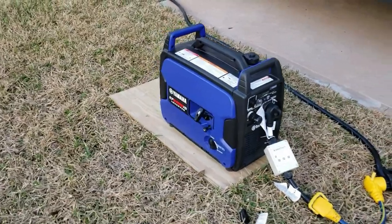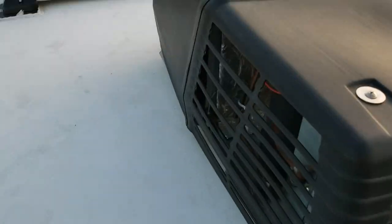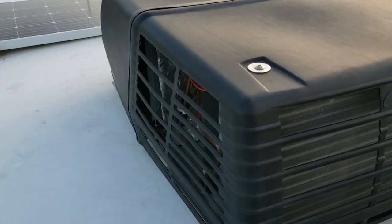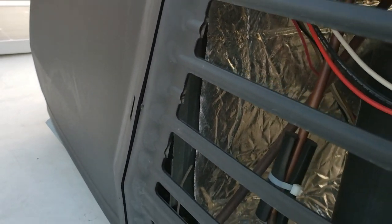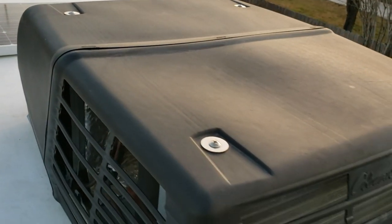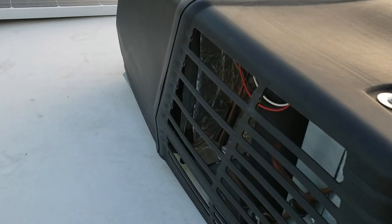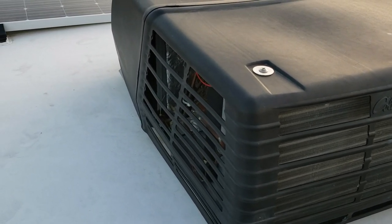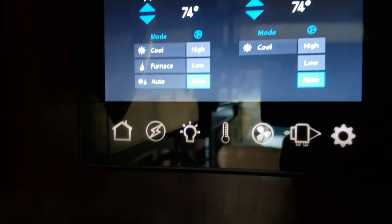I'm going to climb up on the RV and show you exactly where you'd have to install a traditional soft start. This is the AC on top — you have to come out here and hardwire your soft start inside this box in order to get it installed. With the Active Start system, you don't have to do any of that. Let's turn the AC off.